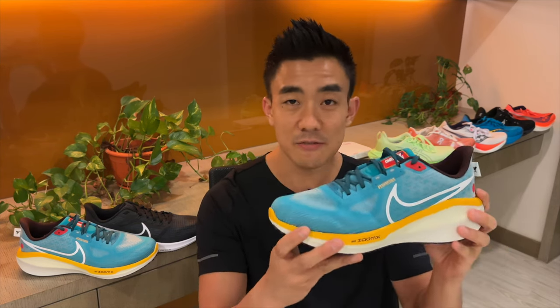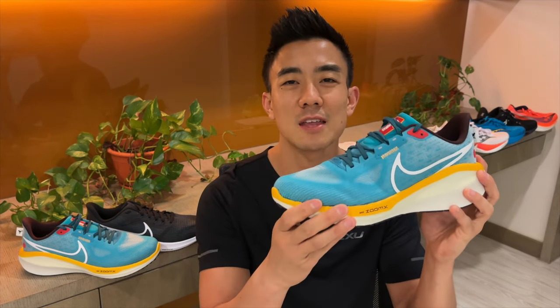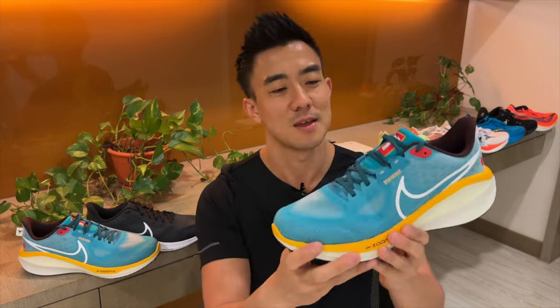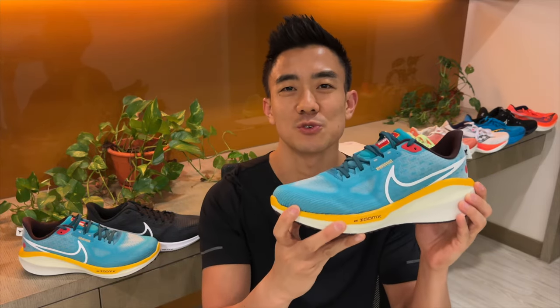The Vomero 17 is the best Nike daily trainer in the 2023 range. If you've tried the Vomero 17 and you're enjoying it as much as I am, please let us know in the comment section below. Thanks for watching — please remember to like the video and subscribe to Running Shoes Guru.